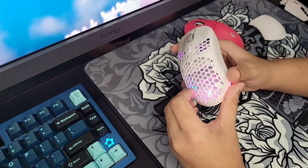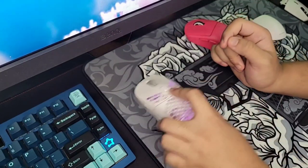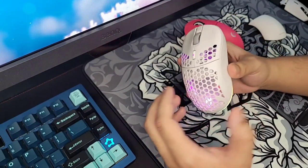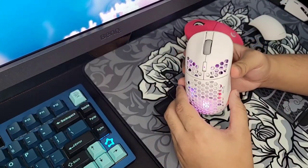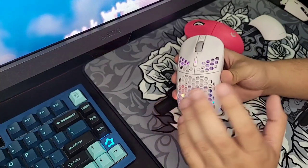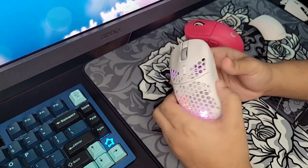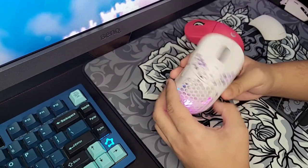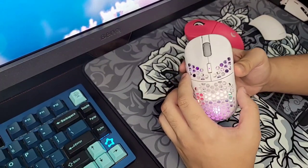Yeah, I like this mouse. Hopefully they fix the DPI issue, because then I could recommend it even more easily. For now, make sure you know how to do the DPI deviation test before buying, so you can set it properly. Hopefully it's just my unit and you guys will get a flawless one. If you liked this video, thumbs up; if not, thumbs down — I appreciate both. If you haven't subscribed yet, why not? I'll do a direct comparison to the original Pulse in the future. If you have any questions about the Pulse Elite, drop them in the comments and I'll try to answer as fast as I can. See you in the next one — peace!